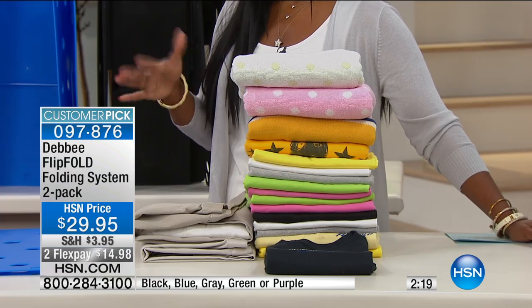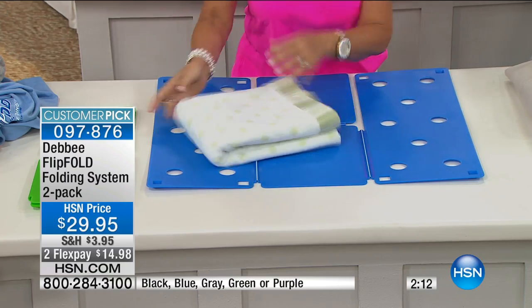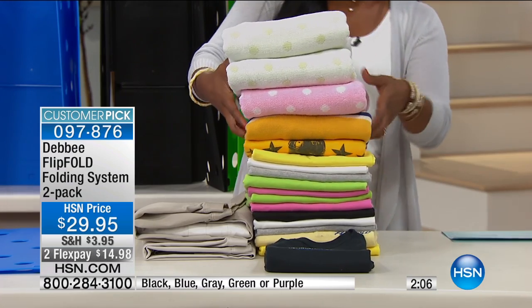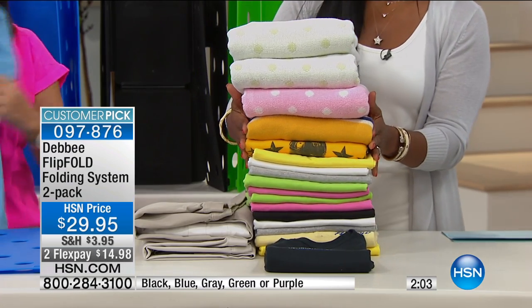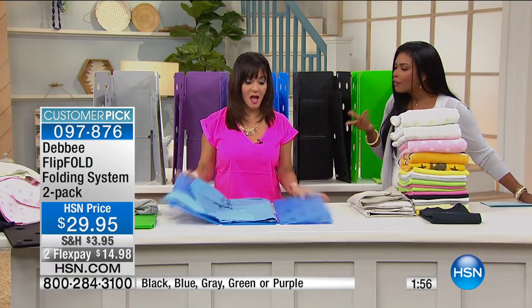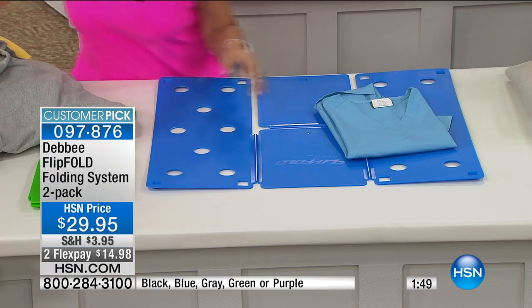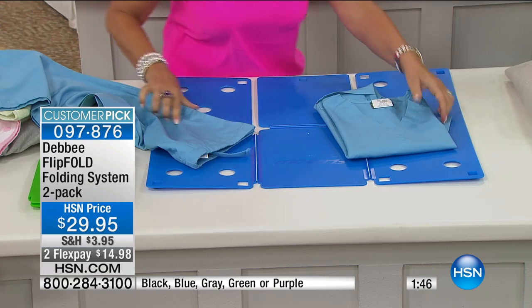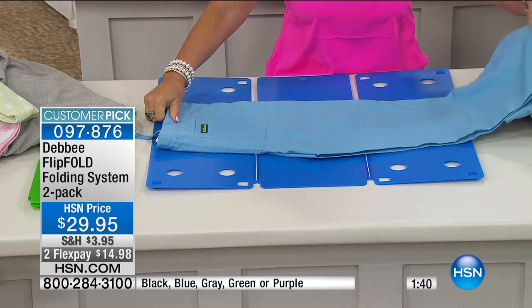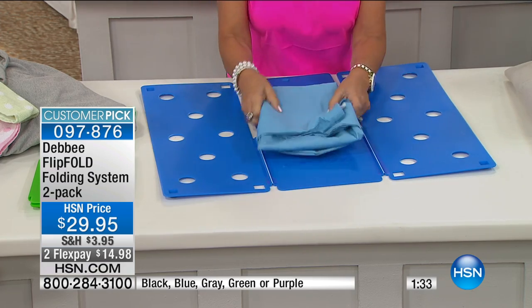Our clock is quickly running down — just over two minutes to go. In the time it took you to watch this presentation, look how much Debbie has folded: towels, sweaters, t-shirts, tanks, long-sleeve shirts, uniforms, scrubs. We were on the Dr. Oz show, and he said if there's something you have to do absolutely every day, do it in a better way — find a stress-free way to do it. That's what flip fold does — it takes the stress out of laundry. Here are scrubs, folded together as a complete outfit — flip, flip — whole outfit together.